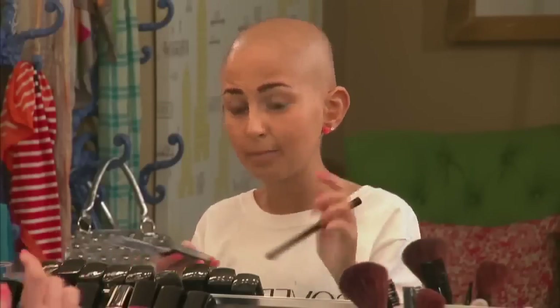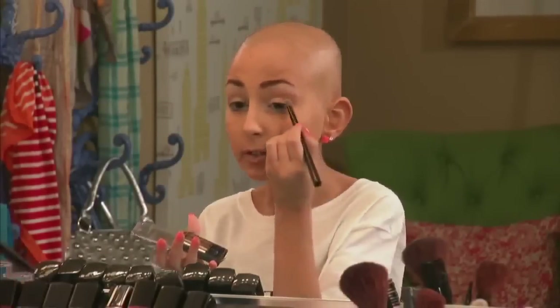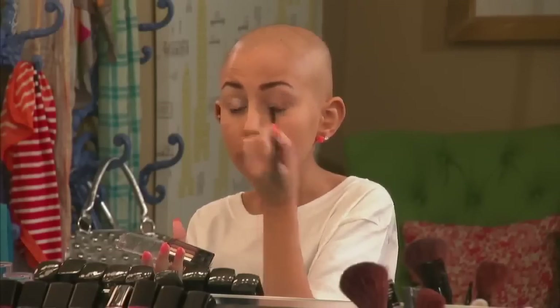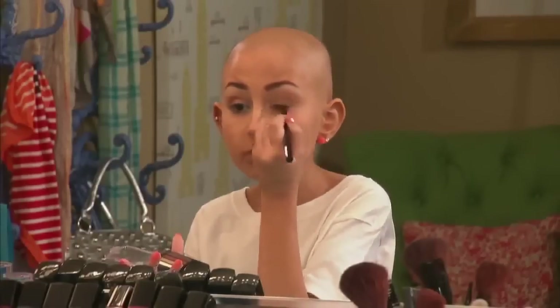If you want, you could just put a wash of that lighter color on the inner corner. Adding a lighter color brings more light, while adding darker colors adds more depth. I'm going to take the shimmery brown color in this palette and put that on the outer corner of my lid. For the daytime, you want to keep your looks more matte than shimmery since shimmer can look a bit unnatural. Then I'll take that same brown and put a little bit in my crease and underneath my lower lash line.